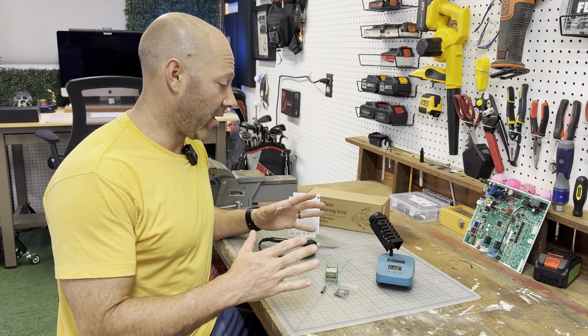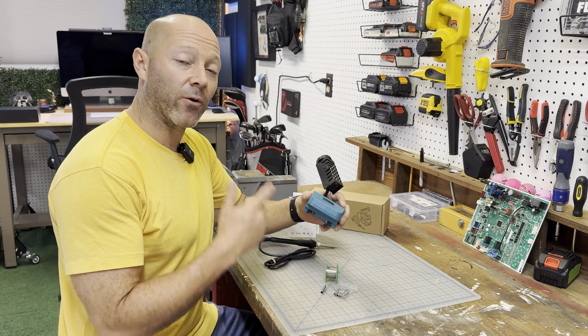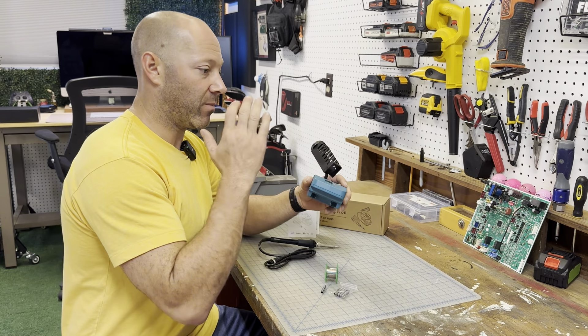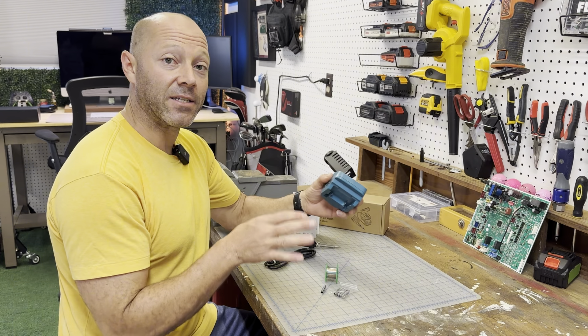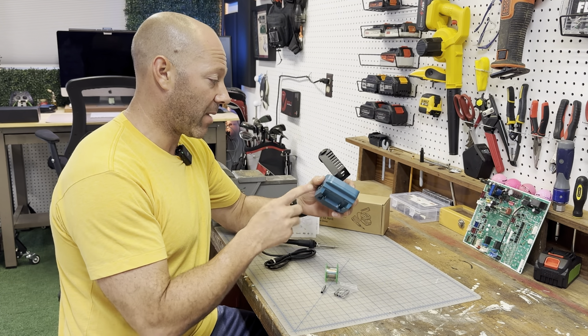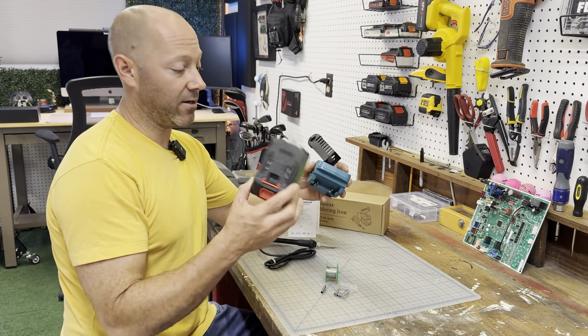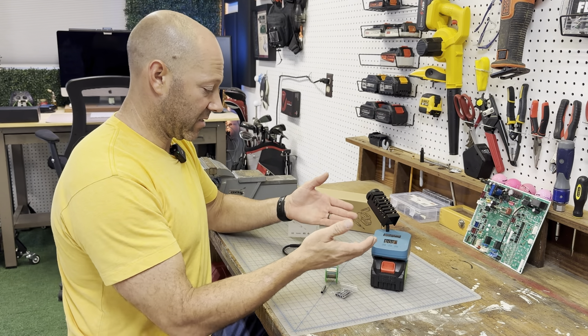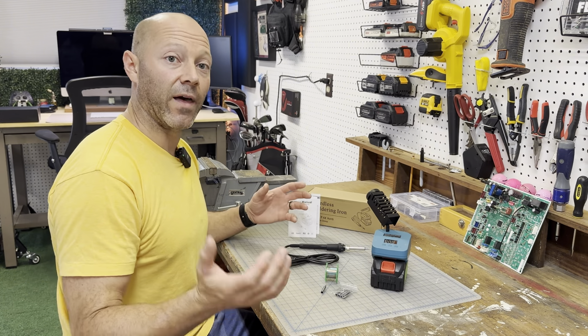This is my new wireless soldering iron, which is really cool because I can do a lot of jobs where I don't have to be restricted by a cord. You just plug your battery in here. It's made for an 18 volt Makita battery, but it also fits a lot of other types of batteries. The battery holds it as its base, but this thing has a lot of other functions that I'll go over more close up.